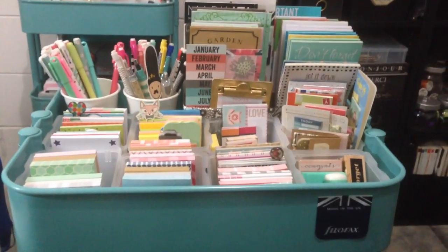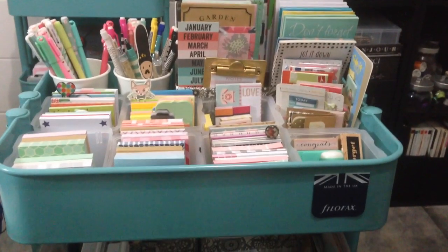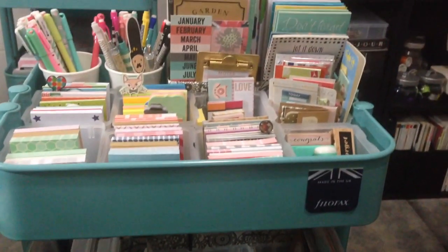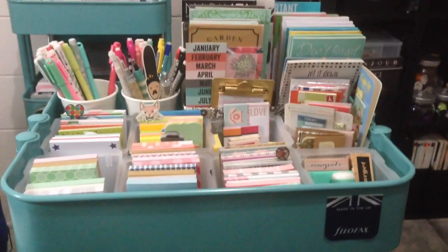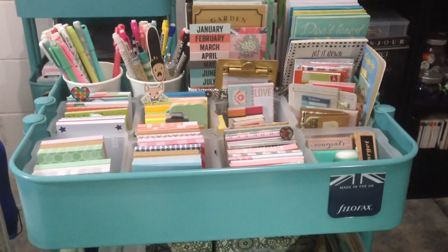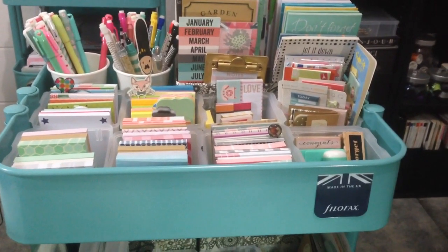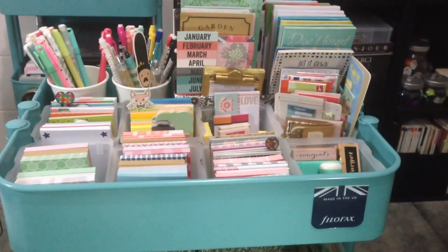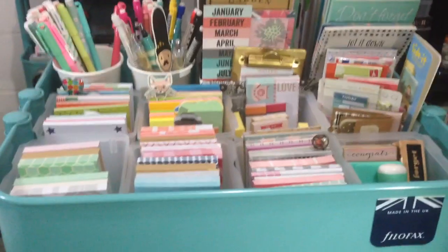Hello YouTube, this is Glennis from Craft Room Secrets. I wanted to share my Mother's Day gift, which was a second Ikea Rascal cart. My daughters gave me this because they said I have too much stuff, so I decided to use my second Rascal for my planner supplies. I had them in a DIY box but it was already overflowing, so I was looking for ideas on how to store them.